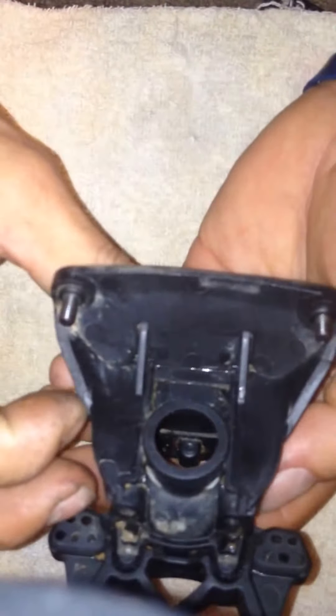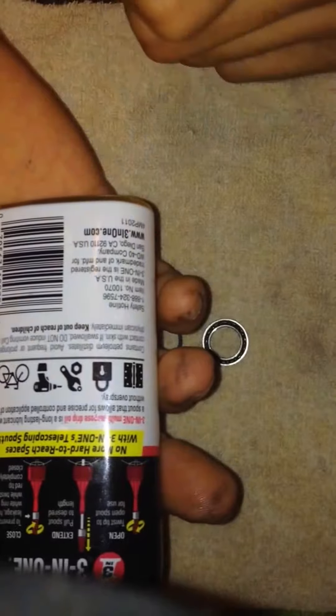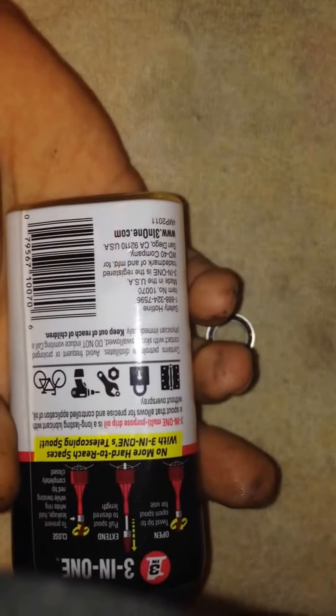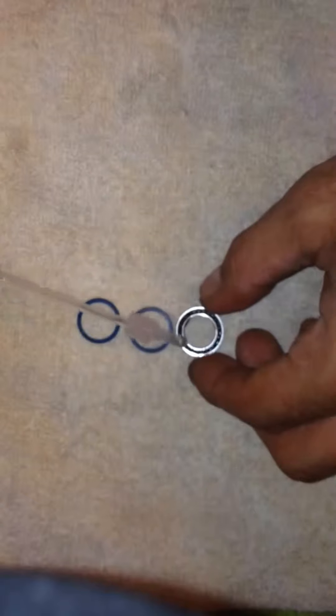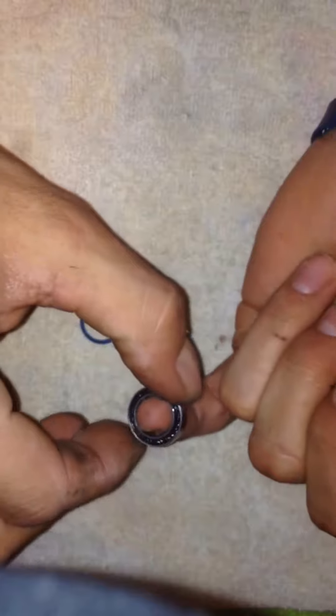Now that we got our diff bearing out of our diff housing — that's the inside of the diff, and that's what goes to your bulkhead. Now that we got the bearing out and cleaned, we're gonna use three-in-one oil — it's a petroleum dilutant so it's safe to use for bearings. You don't want anything that's gonna leave moisture. So what you're gonna do is spray a little bit in there — you don't want to get it too wet, just go lightly around and let that soak in.